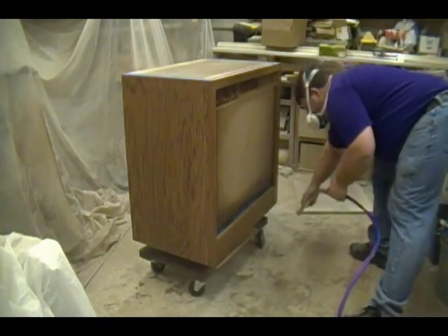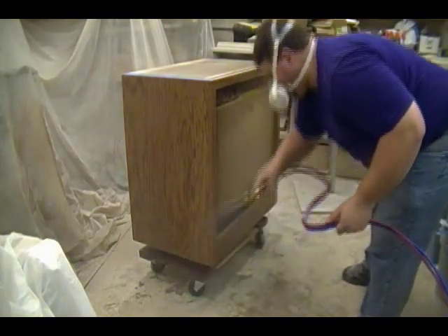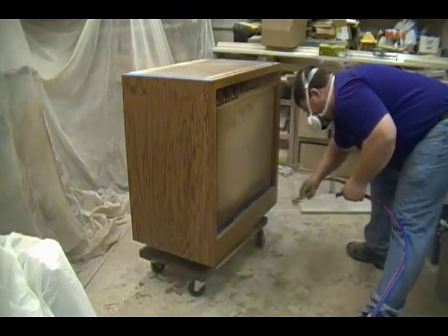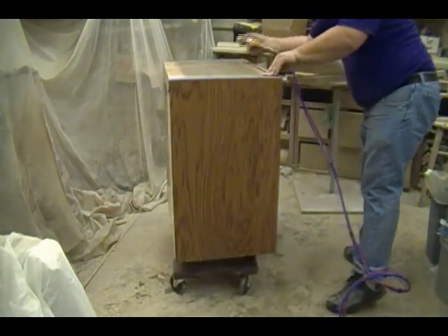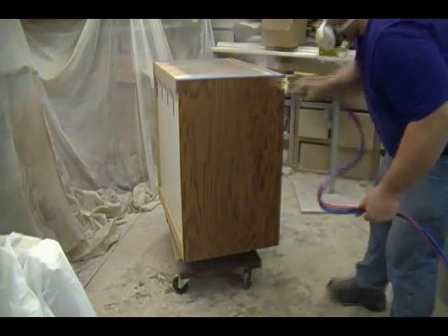The technique I use for spraying the face frame is something I developed over the years to help eliminate heavy buildup on the corners when you overlap perpendicular strokes — basically I treat the face frame much like an end panel. Now I'll finish up the cabinet by spraying the last end panel.